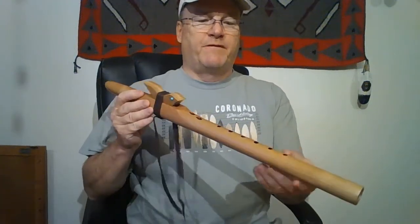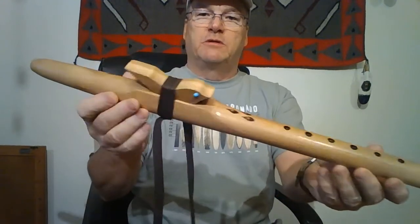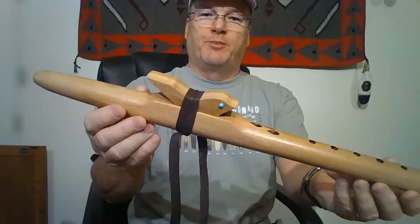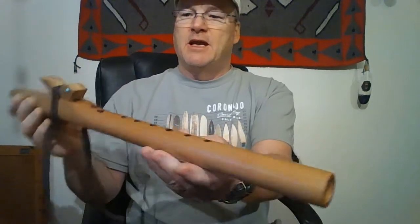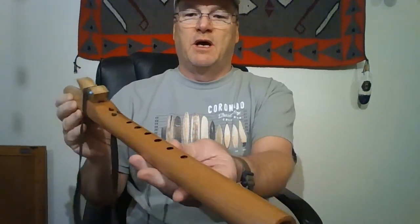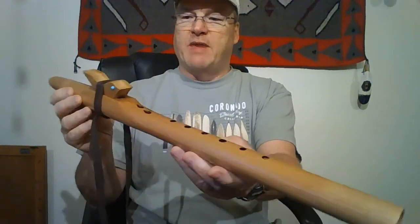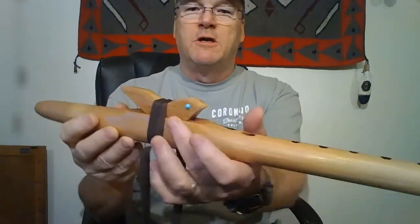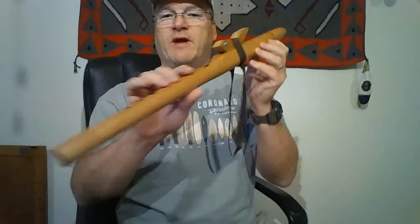This is a quick sound sample for a Tom Haggerty made flute. Tom goes by Triple Flame Flutes. This is an A flat. I'm not sure of the kind of wood — he used catalpa a lot back when this was made, so it might be that, but I just don't remember. It has turquoise spots as the eyes on the bird. It's an interesting little flute with a great sound.